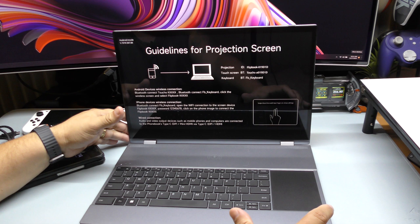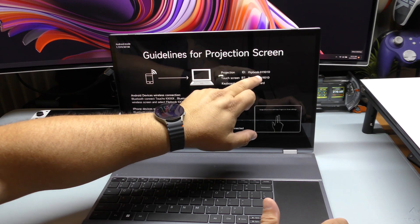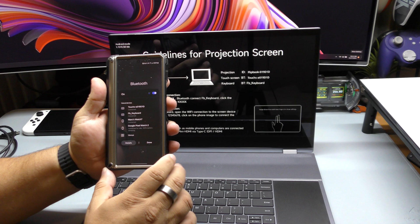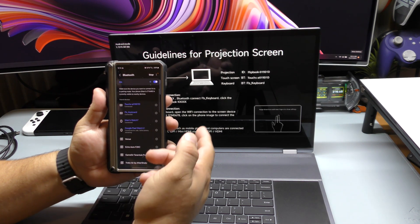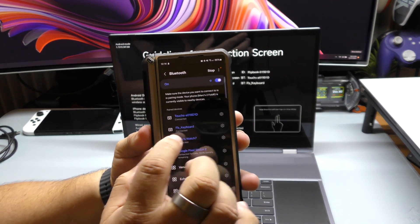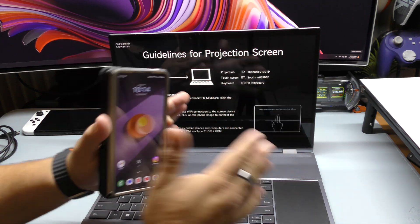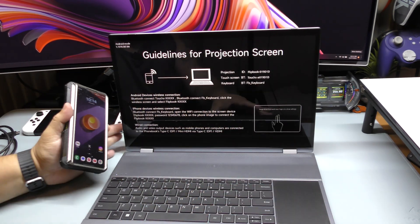Also right here, this is the identification of the screen itself. So when you're wirelessly streaming something to this screen, you would look for 'Flipbook 09D1D.' One thing to keep in mind before you start using it: make sure you go to Bluetooth devices and scan for new devices. You're going to find the touchscreen and keyboard listed as Bluetooth — look for 'Touch and FB Keyboard.' Once you connect that, that's all you need to do to make sure the keyboard and touchscreen work with the device you're connecting.